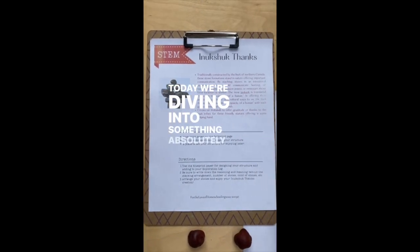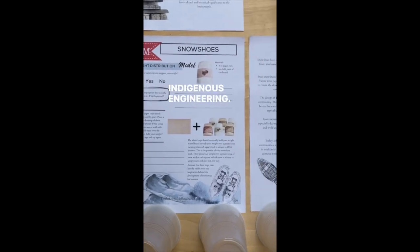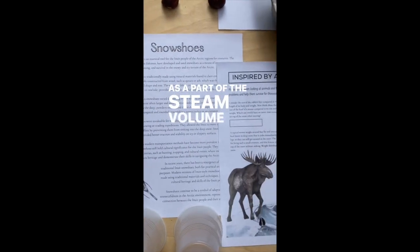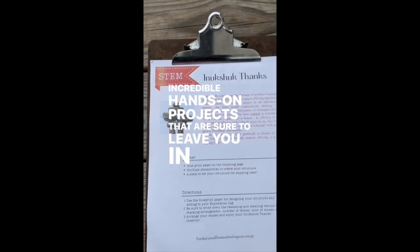Today, we're diving into something absolutely extraordinary: indigenous engineering. As part of the STEAM Volume 2 Mega Bundle, we've got some incredible hands-on projects that are sure to leave you in awe.